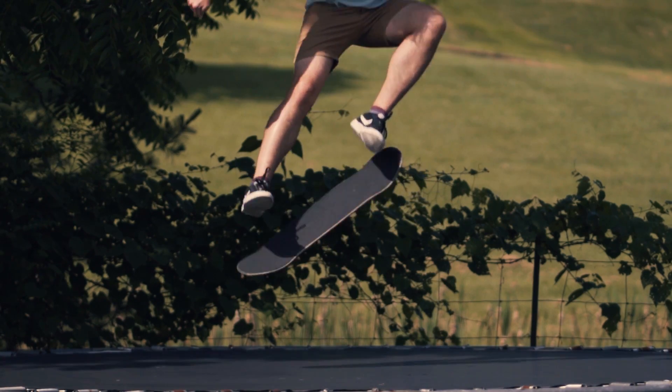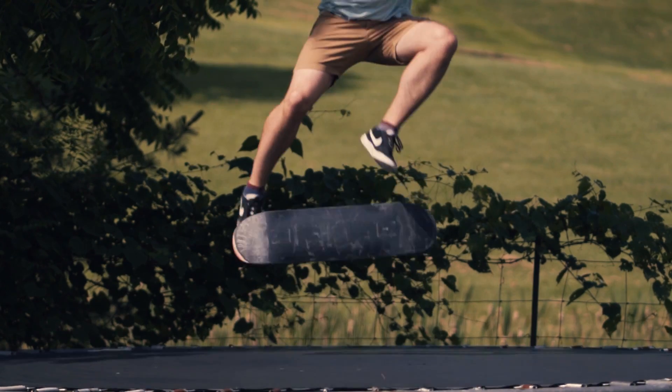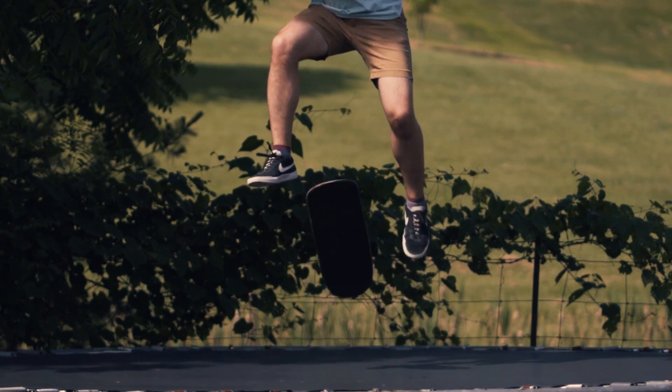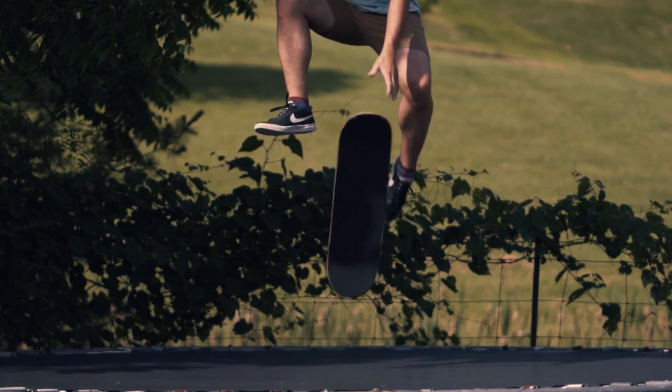I'll probably buy a new trampoline soon — I'm addicted to them. So let's get into this: DKL non-abrasive grip tape is rubber grip tape. It's sticky and grippy but it doesn't tear up your shoes, so I decided to try it out on the trampoline.